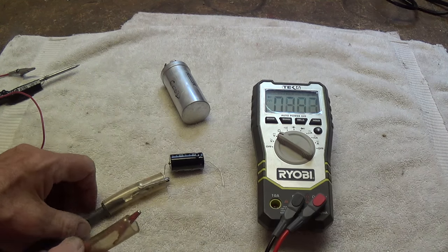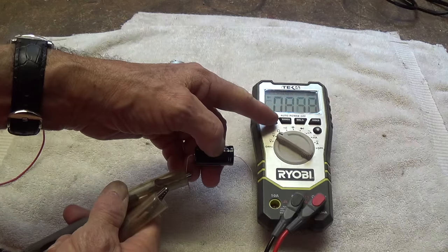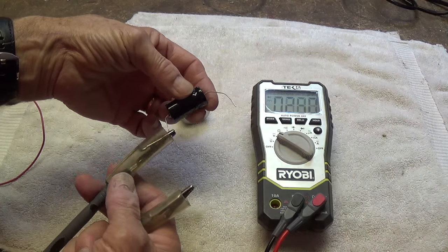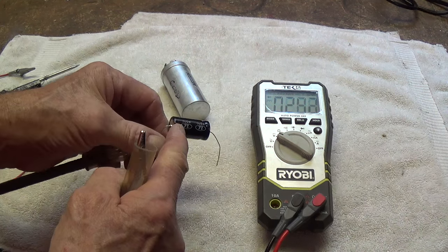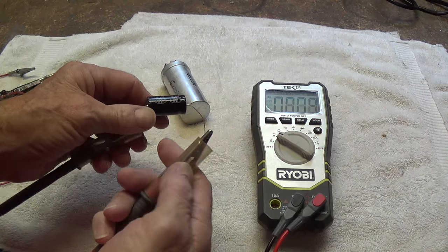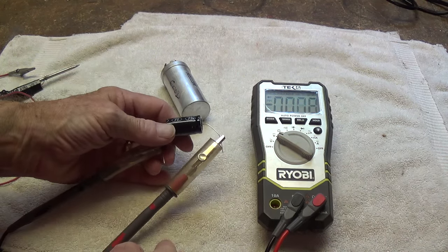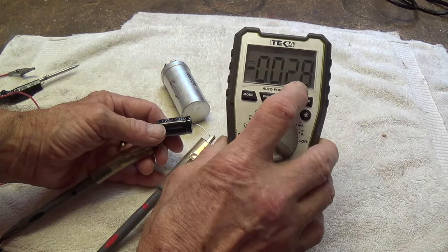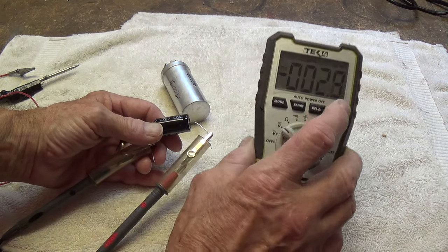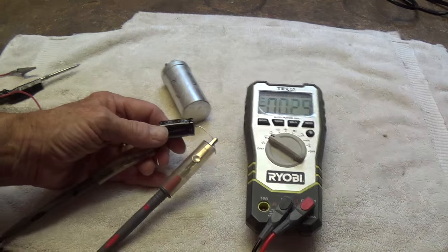If you really want to double-check to make sure that the capacitors are fully discharged, use your DC voltmeter. Hook the black or negative lead onto the chassis where the negative end of the capacitor is grounded, and hook the other end onto the positive end of the capacitor, and see if you get any meaningful reading above background noise. If it shows 10 volts or 100 volts, then you know it is not fully discharged.